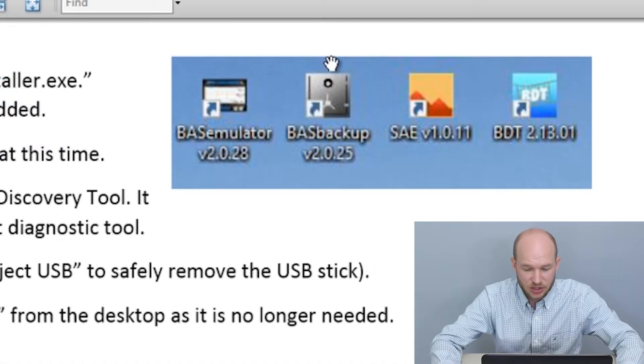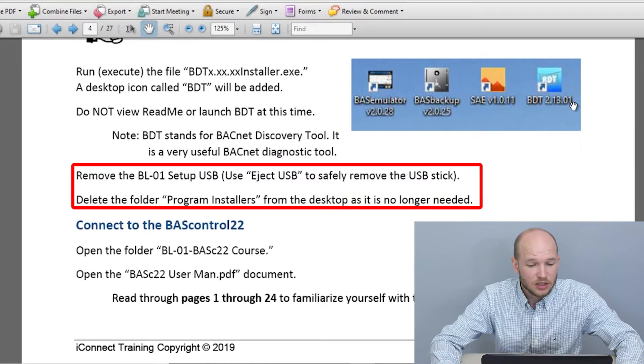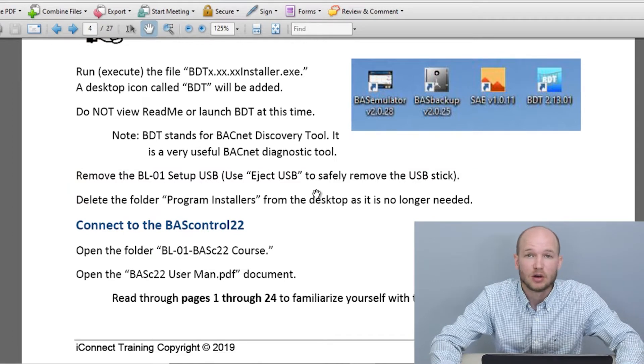After the install is complete, you should have these four programs on your desktop: the BAS Emulator, BAS Backup, SAE (Sedona Application Engine), and BDT (BACnet Discovery Tool). If you haven't already removed your flash drive, do it now — make sure to use the Eject USB option. Then you can delete the Program Installers folder from your desktop since the programs are installed. Don't delete them off the USB flash drive in case you ever need to reinstall or re-image.